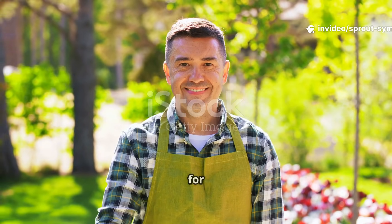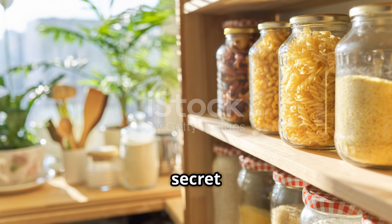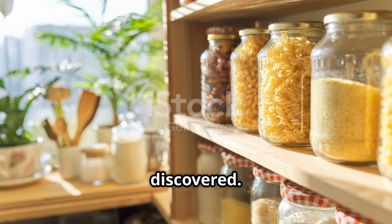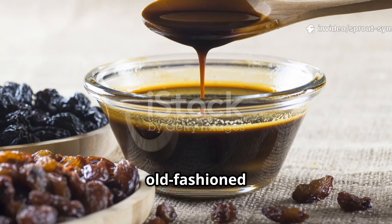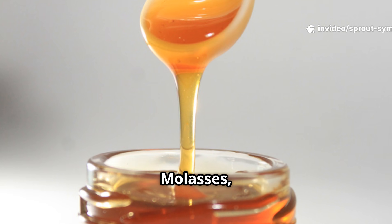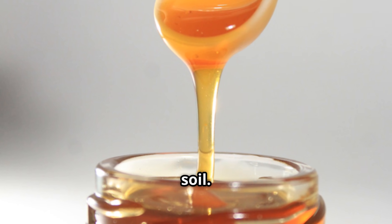Hello, gardeners. I hope you're ready for a fun and surprising tip today. I'm sharing a powerful gardening secret that's probably hiding in your kitchen pantry right now, just waiting to be discovered. It's not a chemical or some expensive product — just good old-fashioned molasses, the same kind you might use in your favorite recipes. Molasses, that sticky dark syrup you use for baking, is actually a game-changer for your garden soil.